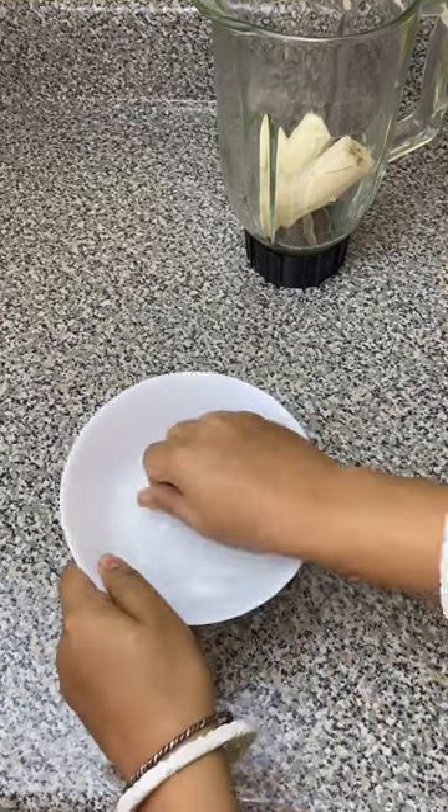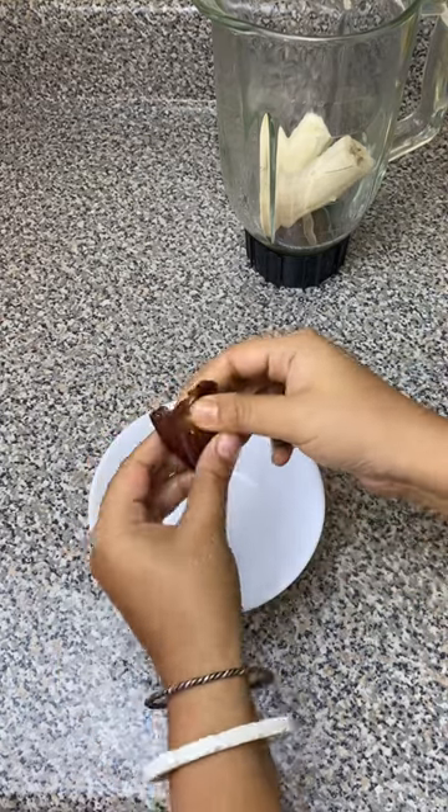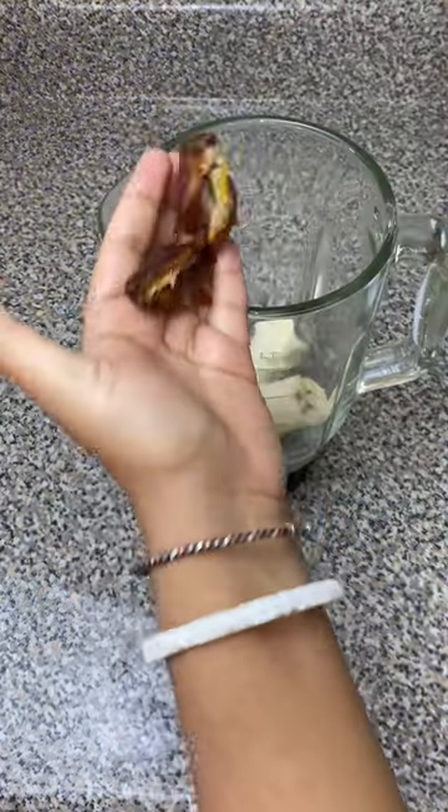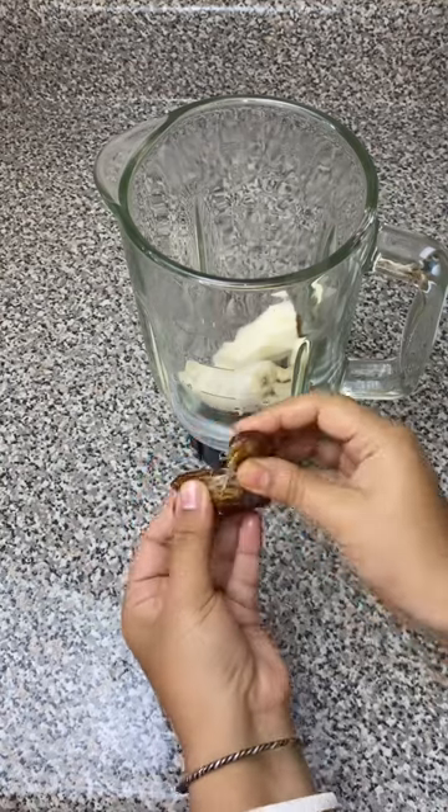For making it you're gonna need one banana and two dates to make it sweeter, but if you want you can also add more than that. I rinsed the dates once and then took out the seeds.